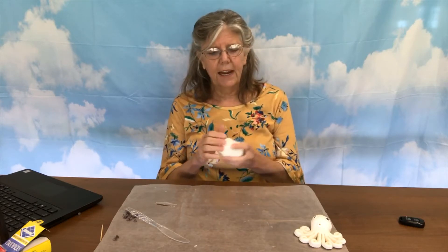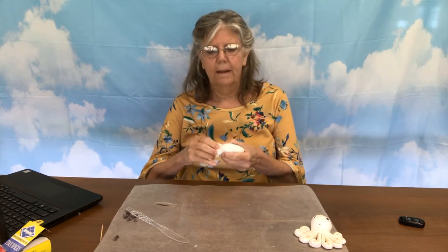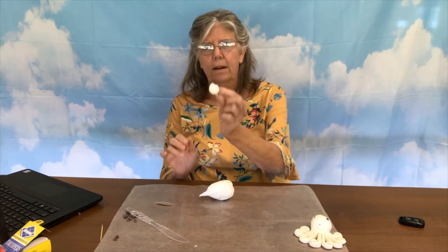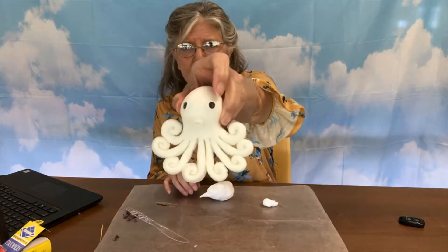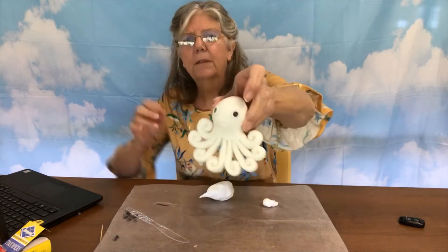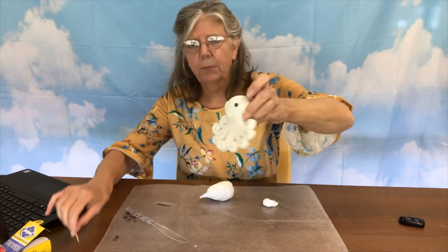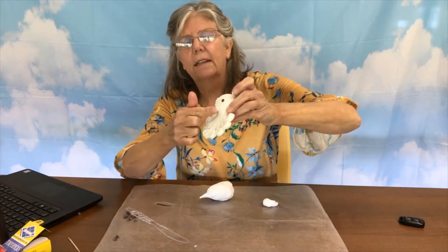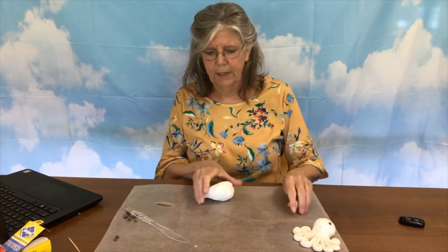And then we're going to take out just a little bit of fondant — not a lot, probably about that much. What that's for: around the eyes and where the mouth is, we're going to put a little circle so that it's easier when we use our toothpick to put the eyes and the little mouth in there. So that's what this little piece is.